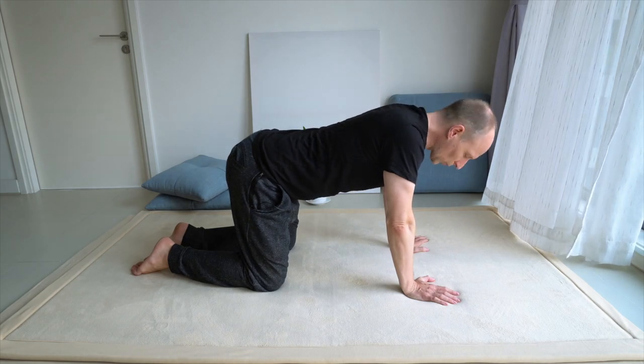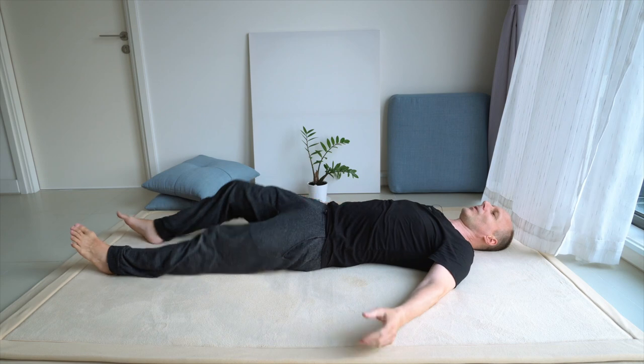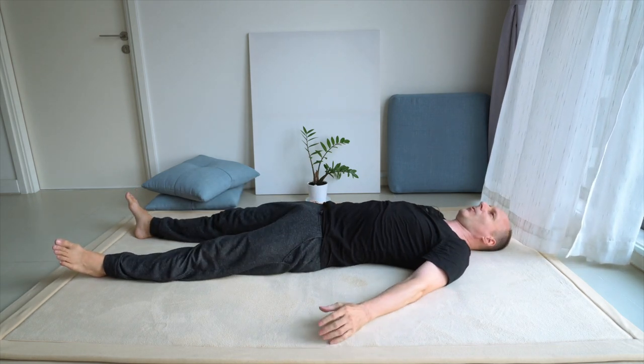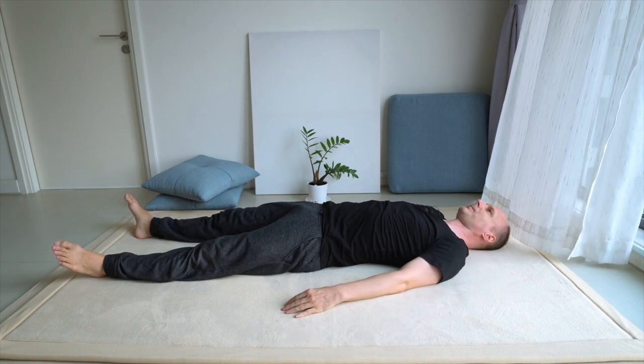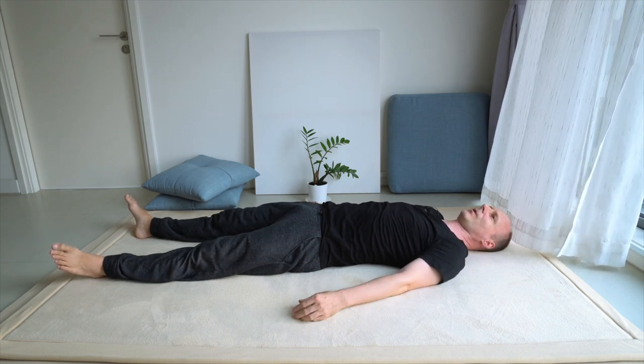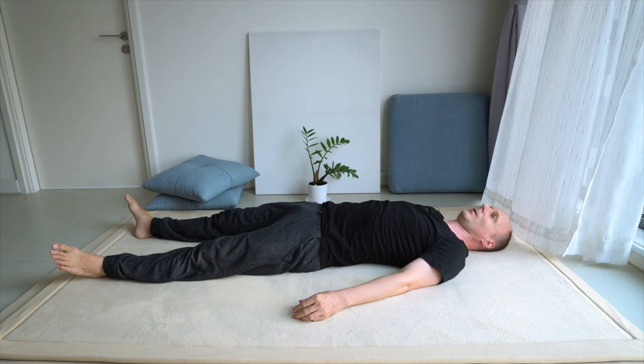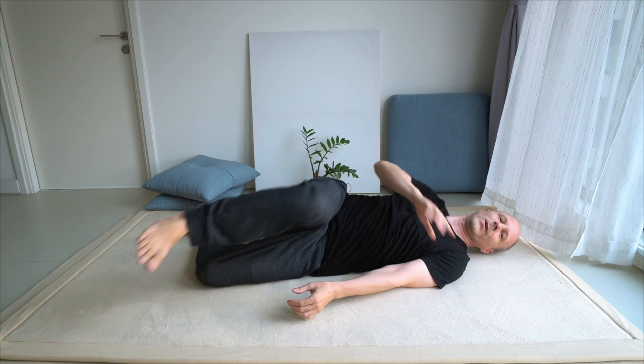Let's take a short break. Come onto your back, relax the wrist, and feel how it is to lie on your back right now. How is the feeling of your shoulders, how your shoulders touch the floor, the spine, the area in between your shoulder blades.